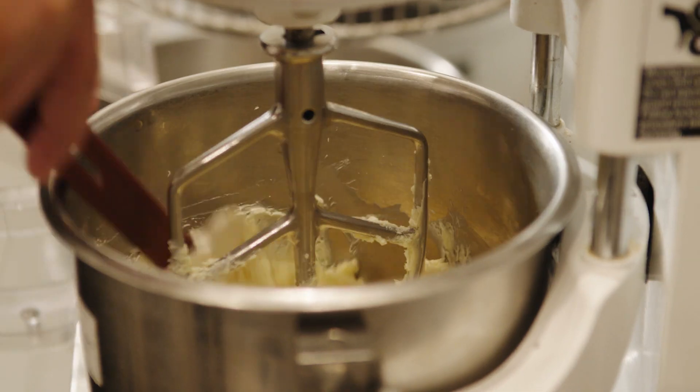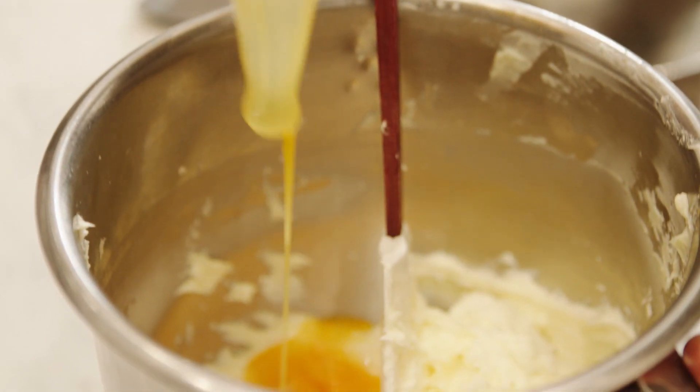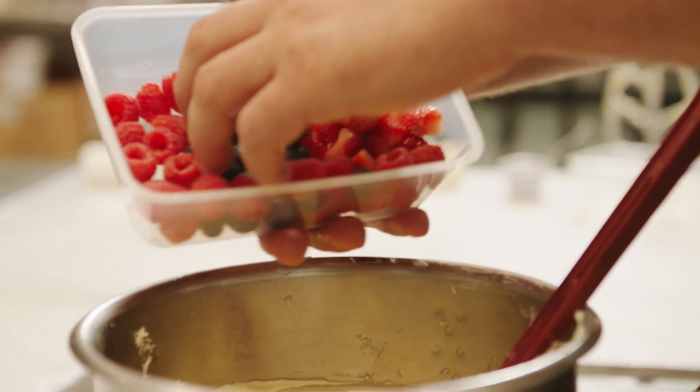The cream cheese and sugar is all nice and smooth and creamy now and I'm going to add the three eggs and my favourite vanilla to the cheesecake mix, and then we're going to add the berries and pop it in the mould.